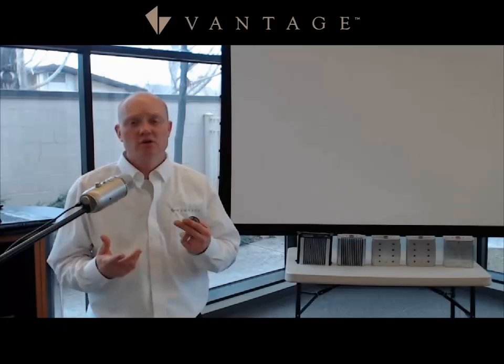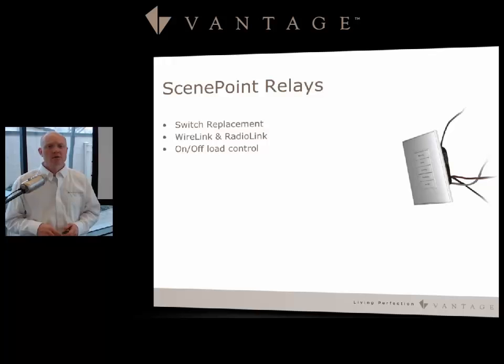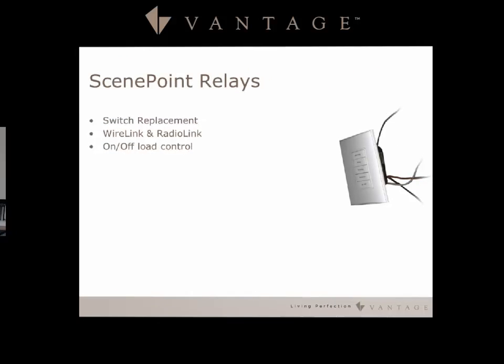There is also a no-neutral version of the Scene Point Dimmer. This is radio link only and comes in single gang form only. It has a 50 watt minimum on incandescent loads, and notably there is no relay mode — the dimming only goes from zero to 93 percent, which is why it doesn't support relay mode.